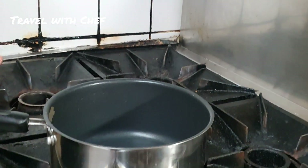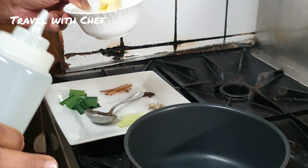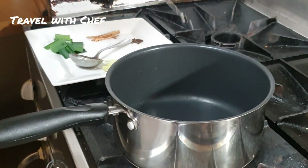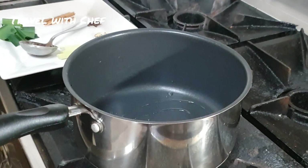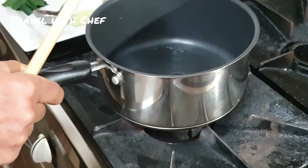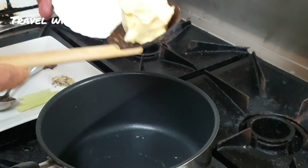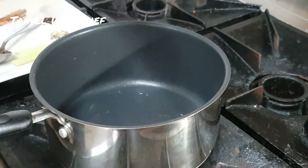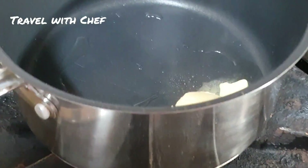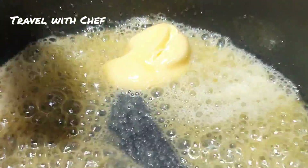We will be ready to cut it. Once we cut it, we will be ready to cut it. We are ready to cut it as possible. Now we can cut it in the pan. We will cut it to the pan.